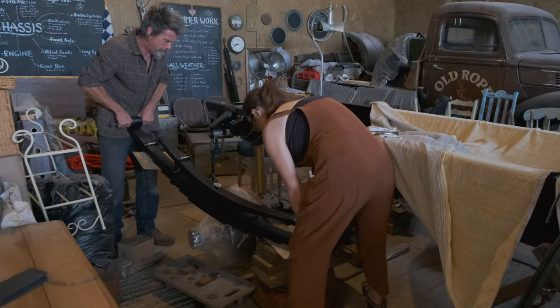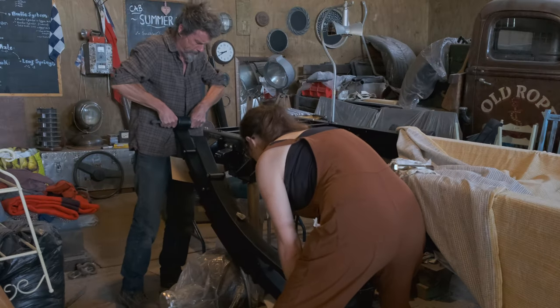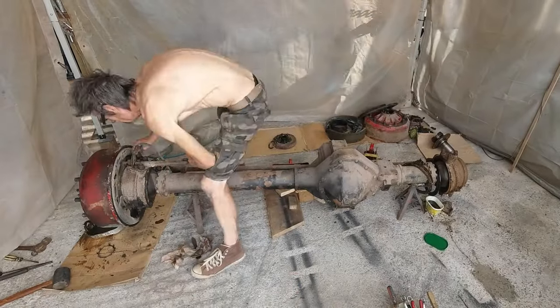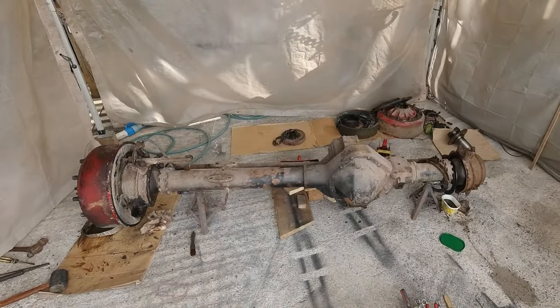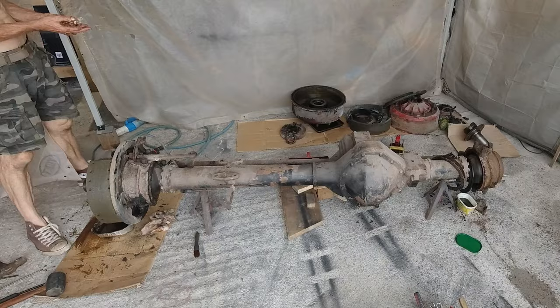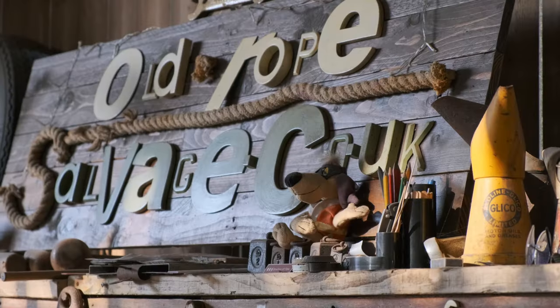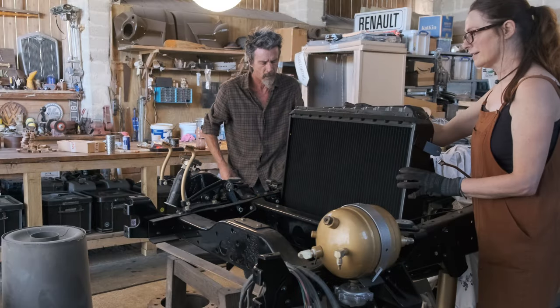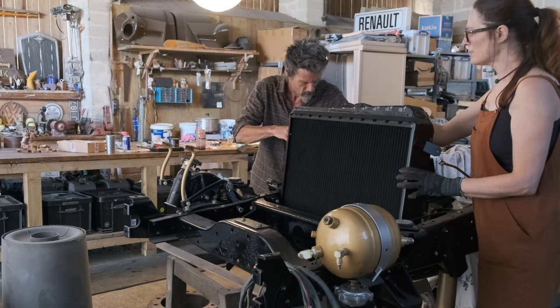In this week's video, we are flexing our mighty muscles as we reattach the restored rear leaf springs to the shiny rear axle, and then limber up to the task of dismantling the absolutely massive front axle. We're on the home straight, folks, so make sure to subscribe because it's all starting to come together at last.